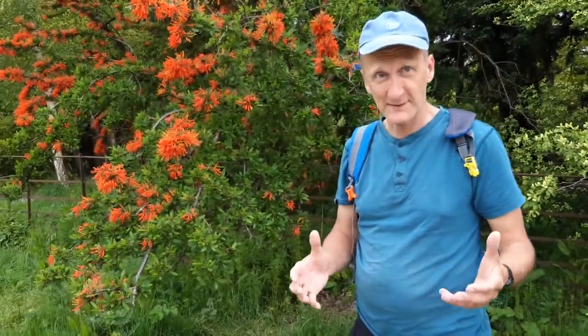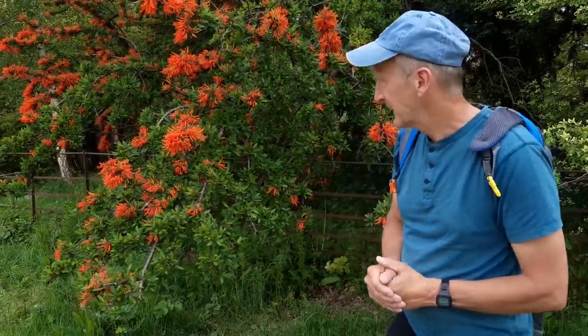We're over at Bodnant and a little later on we're going to be looking at pruning laburnum for laburnum arches. There's an absolutely fabulous one at Bodnant, but this is pretty fabulous as well.